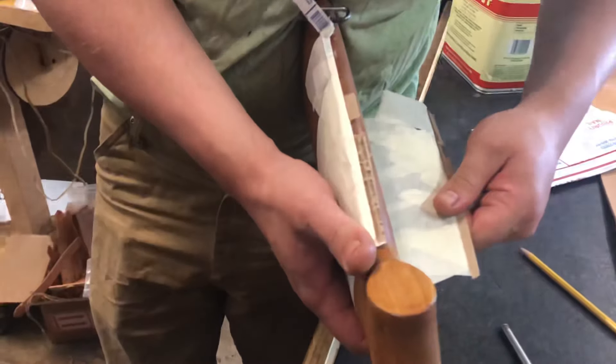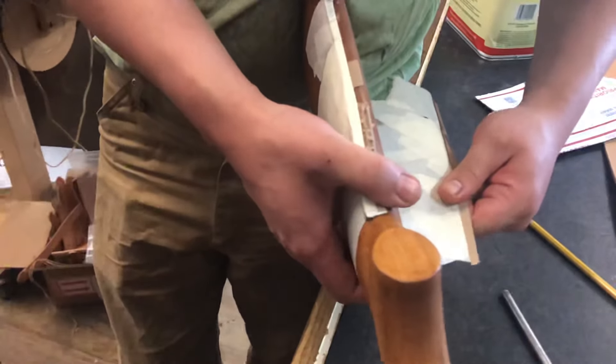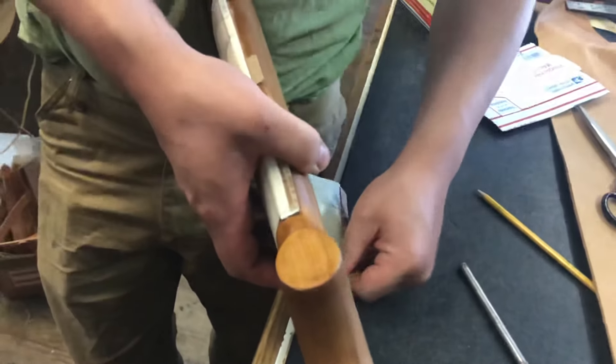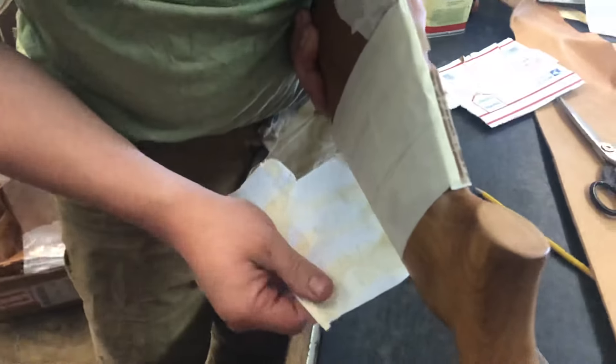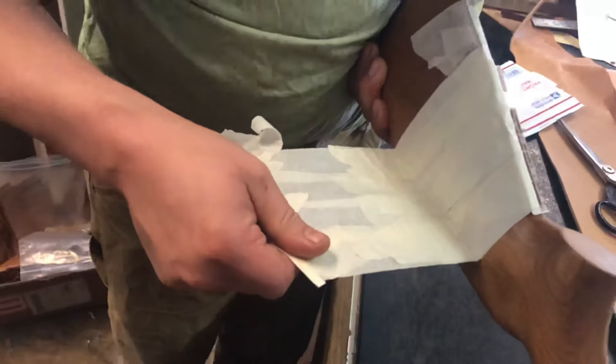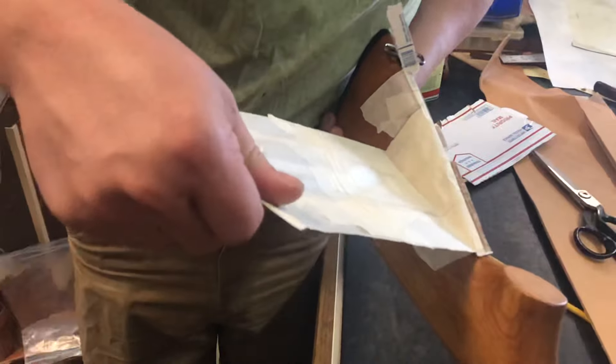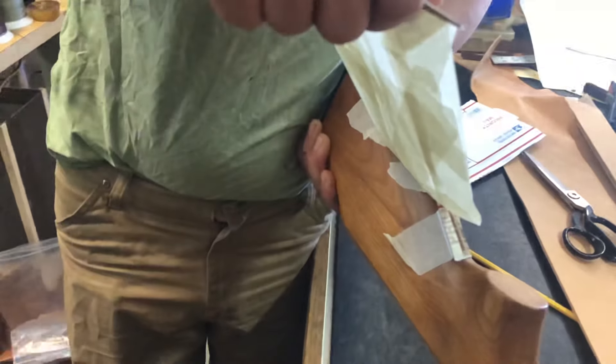Don't leave this on too long, otherwise it will leave residue on your stock and that is not fun to get off. If you take it off right away you're not going to have a problem with the residue — just don't leave it there for a couple of days and then decide to come back to it. Just slowly go around and peel that off.